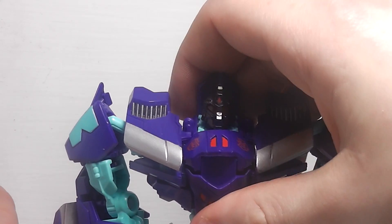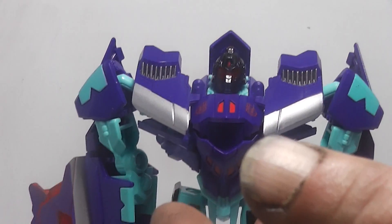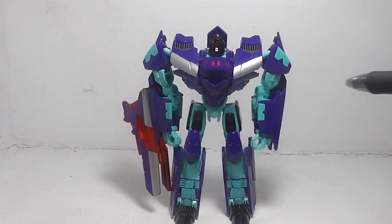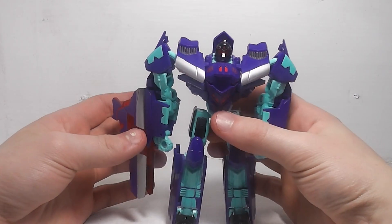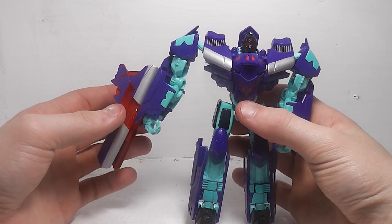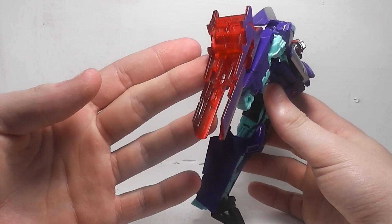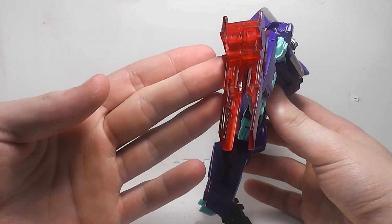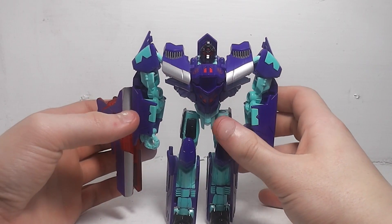The parts of the wing can separate and then reattach to the forearm to make a cannon or rail gun, which is supposed to be his fusion cannon. That's some of the stuff carried over from the Megatron mold.